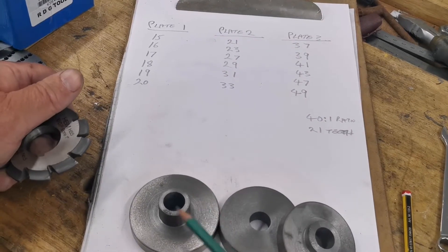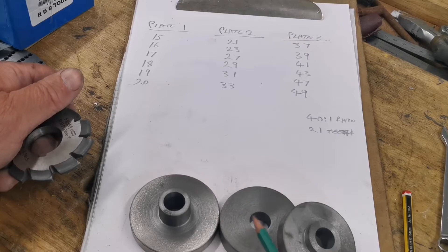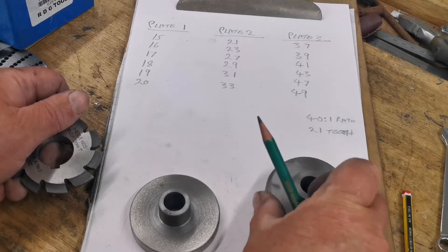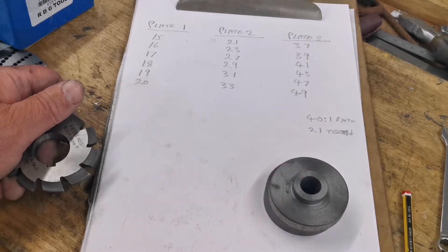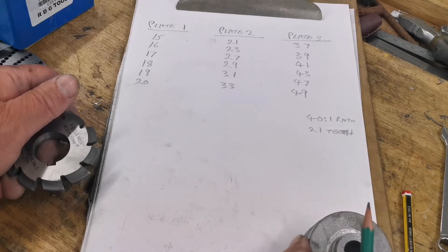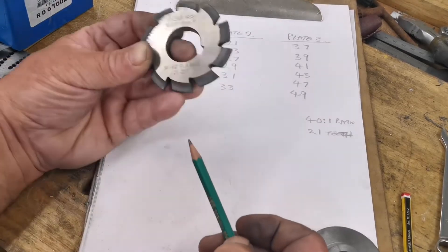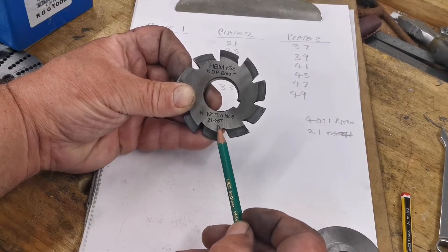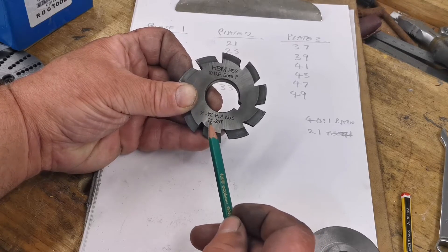We've got three gears to make for the second shaft: two 21-teeth gears and one 24-tooth gear. I'm going to make the 21-teeth gears first. This cutter here will do 21 to 25 teeth, so I'm going to use that cutter for those.